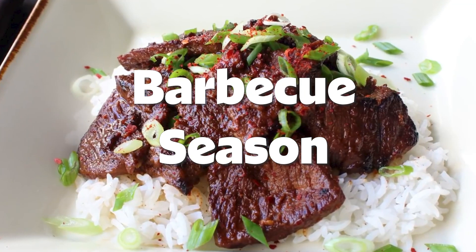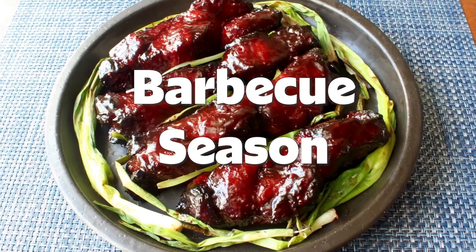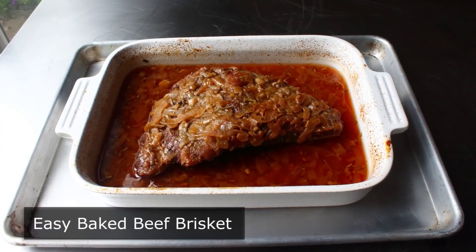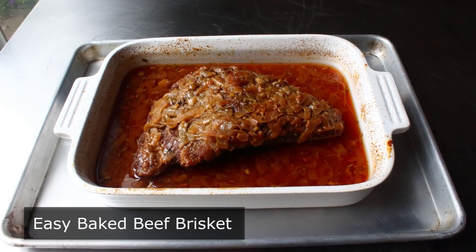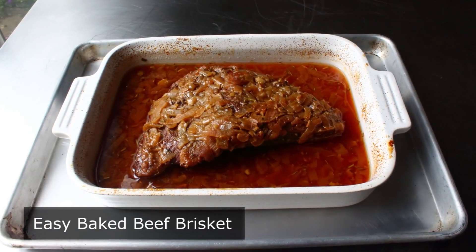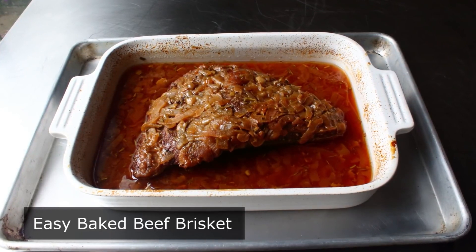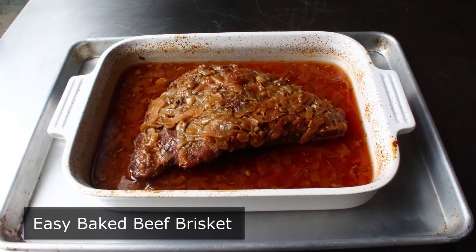Hello, this is Chef John from Foodwishes.com with Easy Baked Beef Brisket. That's right, not only is this apple and onion smothered beef brisket delicious and easy, it's also very fast. Although when it comes to brisket, very fast is a relative term, and this still takes like four hours.